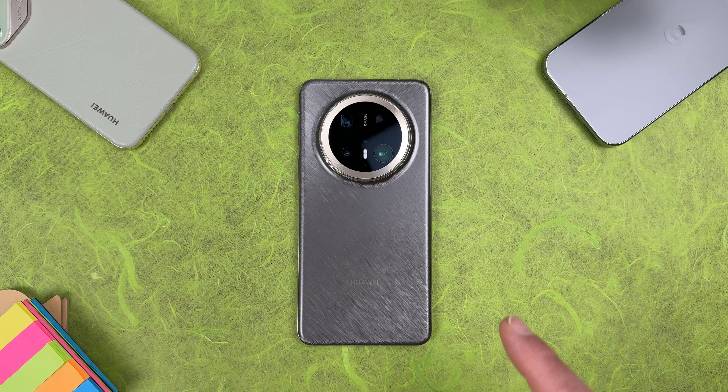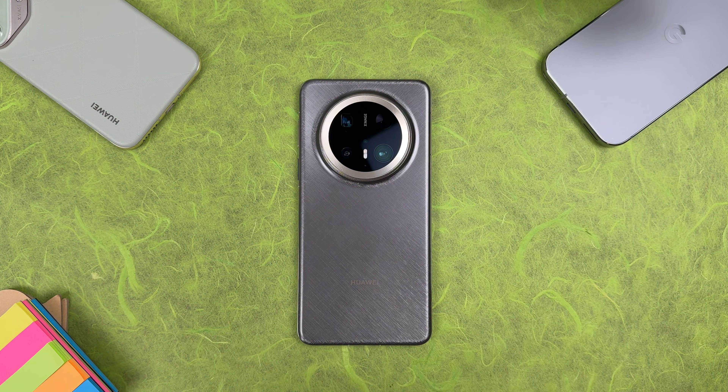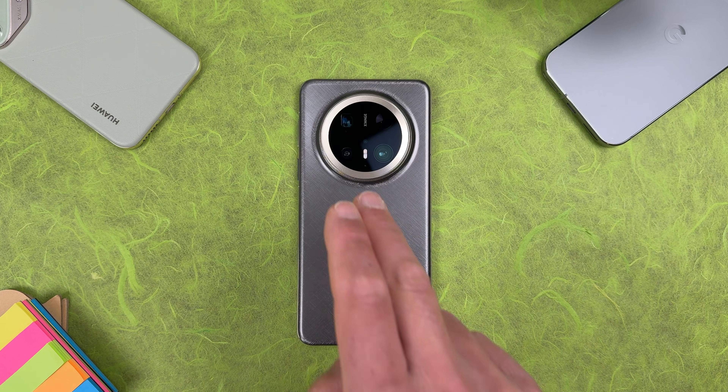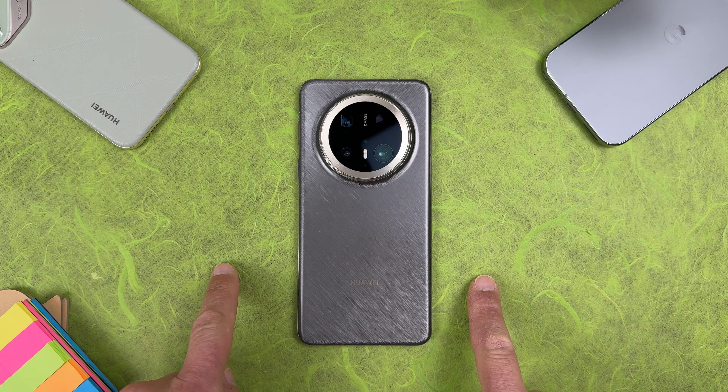Hi everyone, it's me Ross and this is my Huawei Mate 70 Pro Plus. Today's video will be about Google services — how we can install Google services and Google support on this device. Let me show you.